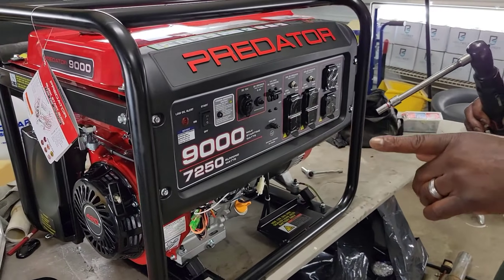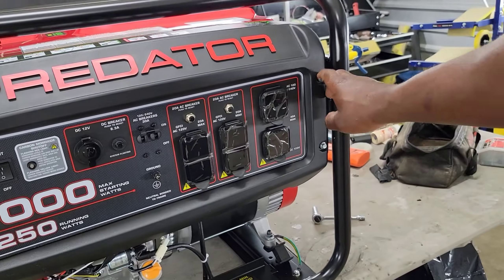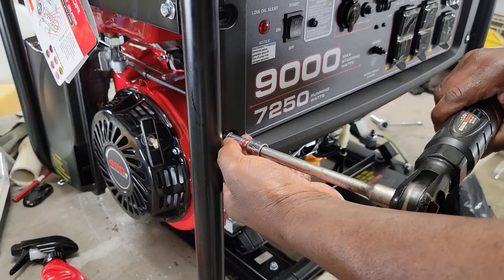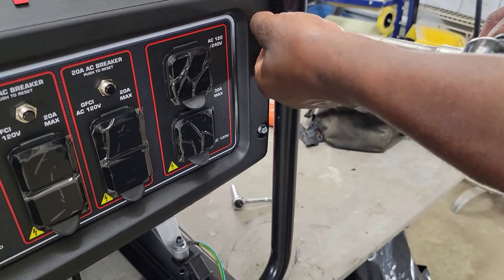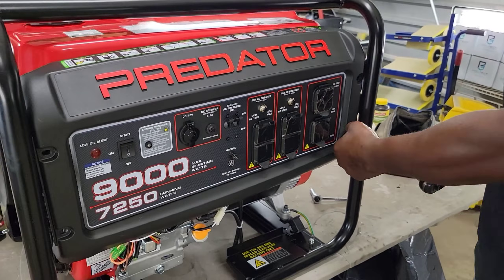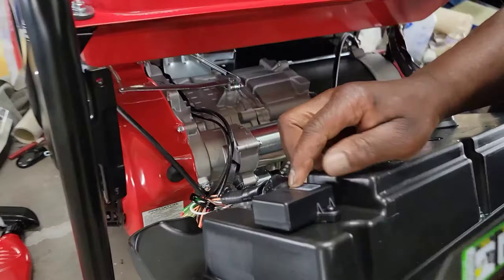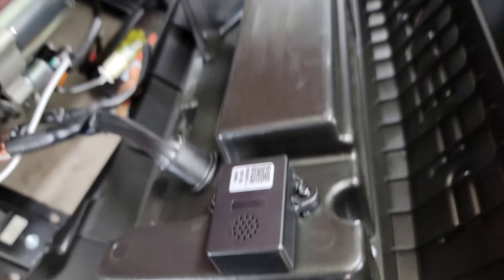So here we go. Right here in the front panel, we've got four eight millimeter bolts — we've got to take these off. Okay, so once you get your panel off, this is going to reveal the sensor. This is the sensor right here that we are going to bypass.